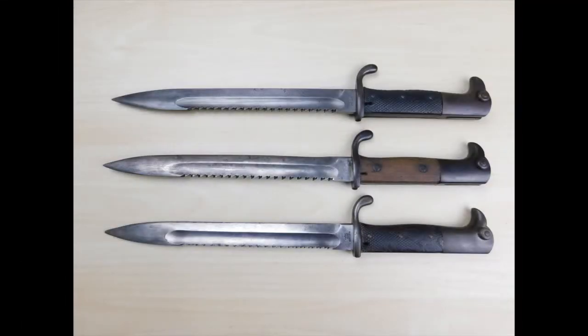Hey guys, Vincent here and this is the Short Bayonet 98.